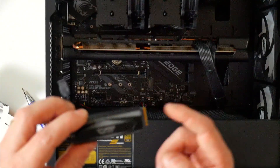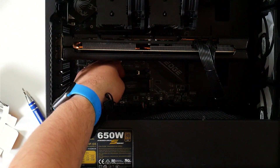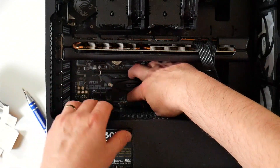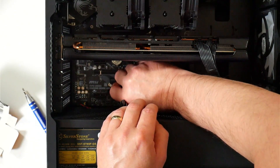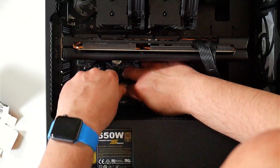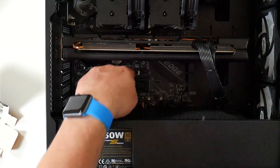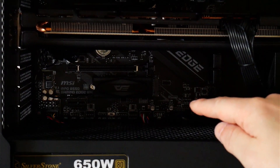Now we can put the drive in, hook in the M.2 fingers, then just push the drive down at the back, get our screw again and put the screw back in — not using too much tension, just so it holds in place. And that essentially is it. So that's the drive installed with the screw in.